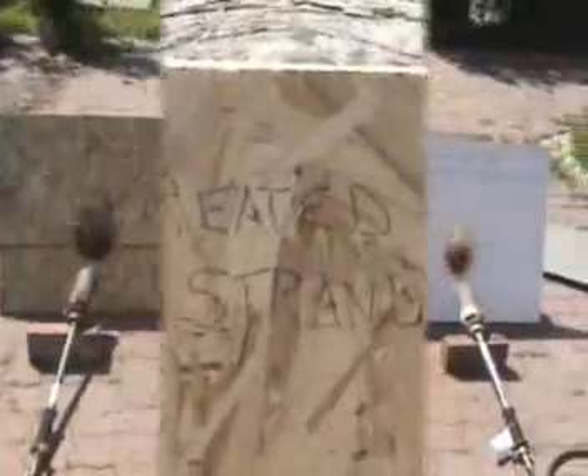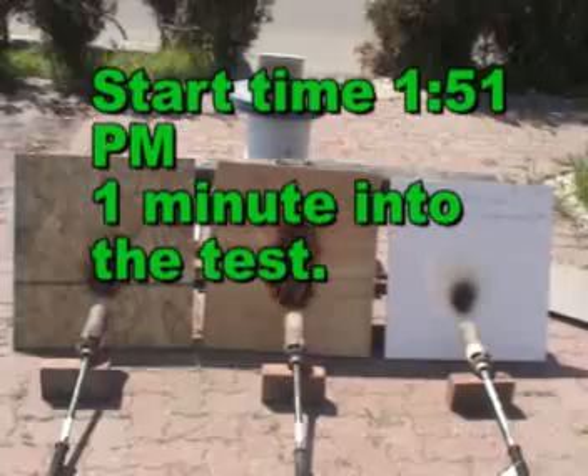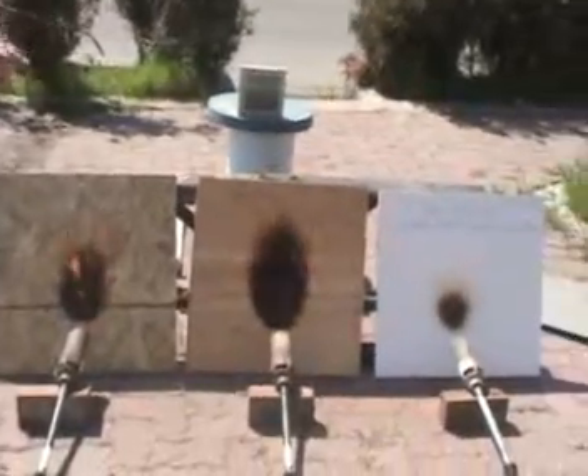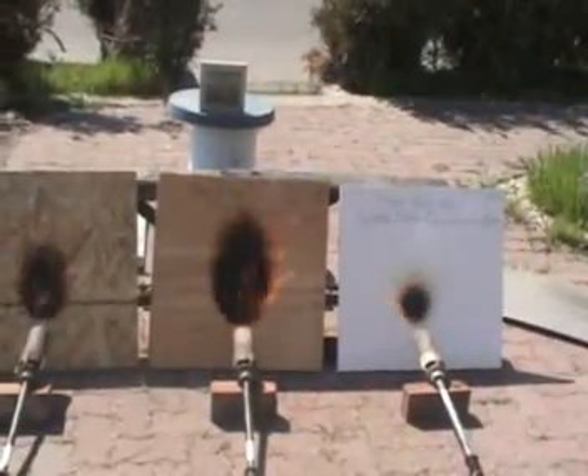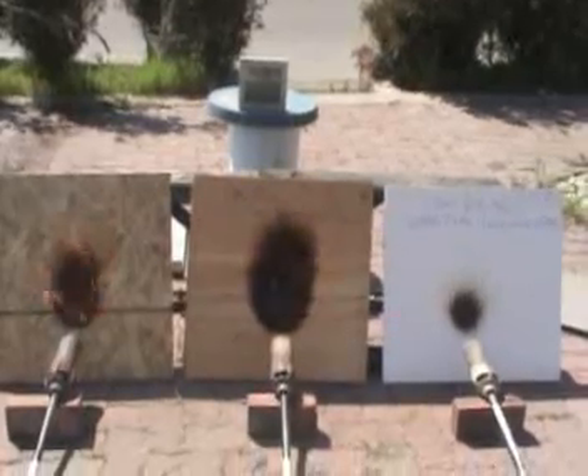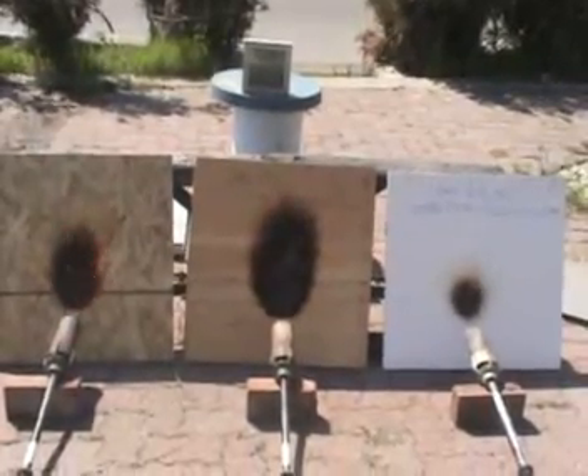About a minute in, you can see how the paint is absorbing the heat and it's starting to — on the HZWL board, the white one — it's starting to get into a mess or a swell, and the ash barrier is starting to protect the substrate underneath.